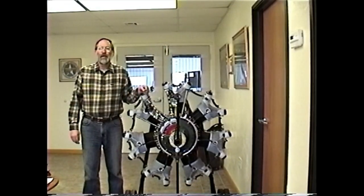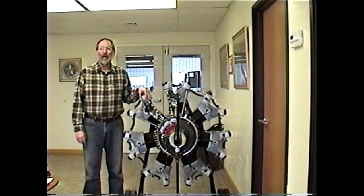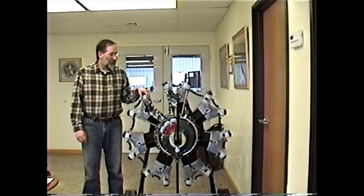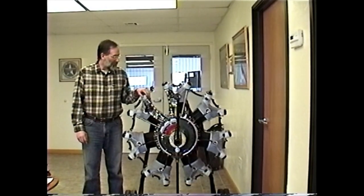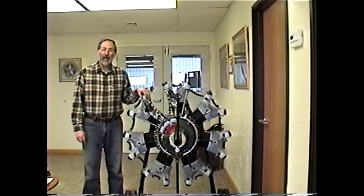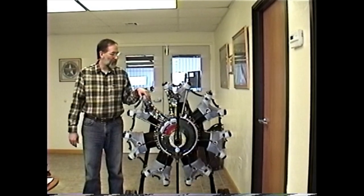The next topic we'll be discussing is periodic inspections. We'll use our cut-away engine here as a demonstrator to make the process a little bit clearer. Those of you that have seen us at the fly-ins will recognize this cut-away — we've taken it all over the country. It really does explain better than words the inner operations of a radial engine. An operator's manual is a must, and the overhaul manual comes in very handy in doing this periodic inspection.